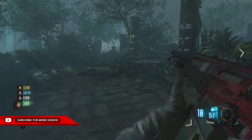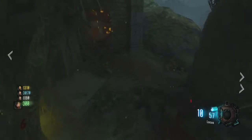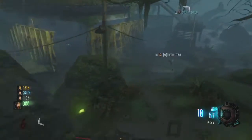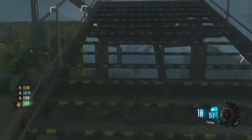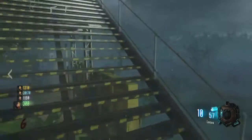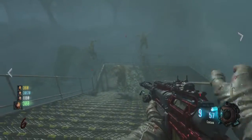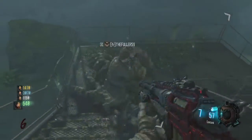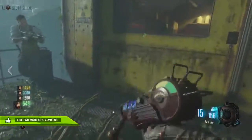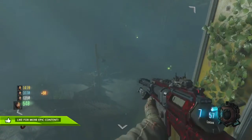I'll also be posting zombie videos, which I know a lot of you guys want to see because zombies is very popular. There's a new map — I've only played it once and haven't seen any videos on it either, but I really want to explore it. Another thing I want to do is more multiplayer videos with tips on how you guys can improve. Comment down below what you want to see and I'll make a video on it.